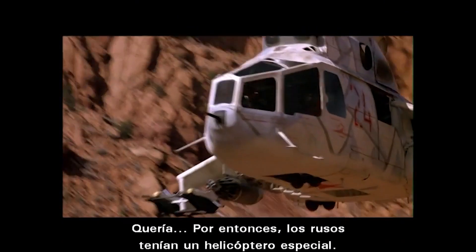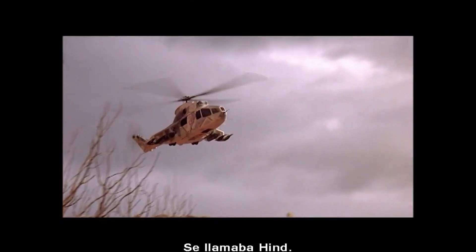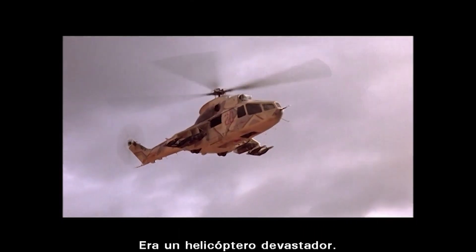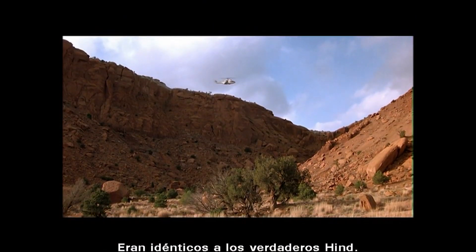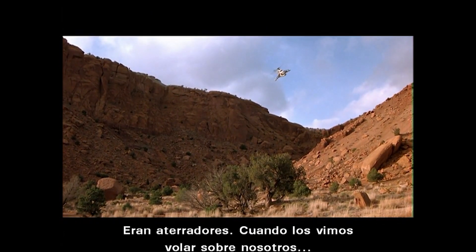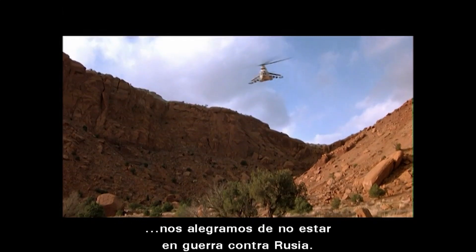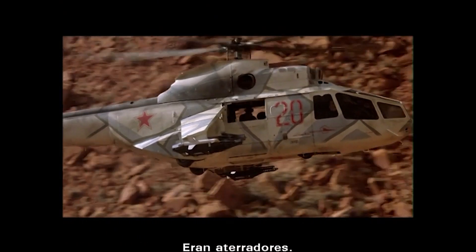The Russians at that time had a particular helicopter called the Hind. It was a really devastating helicopter — we had nothing like it then. It was a striking resemblance to the real thing, to the real Hind. They're scary. When that thing comes up and hovers, you're suddenly glad you're not in a real war with Russia.